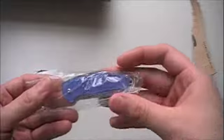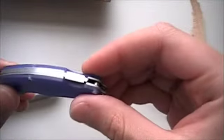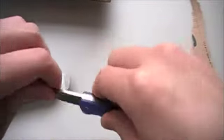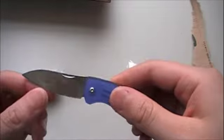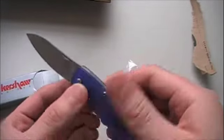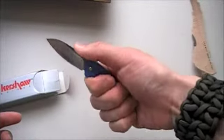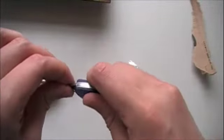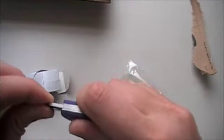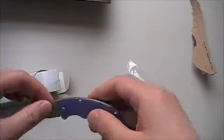I got the blue one. This would make a really nice secondary blade. It's pretty small, but it's a good size. Nice lockup — there's a very tiny, tiny bit of side-to-side play, but rock solid up and down.